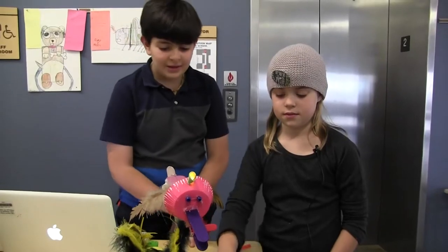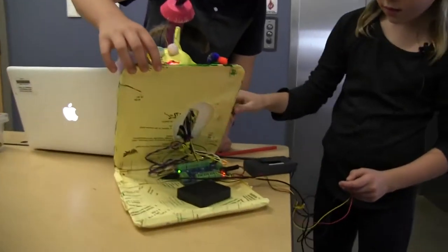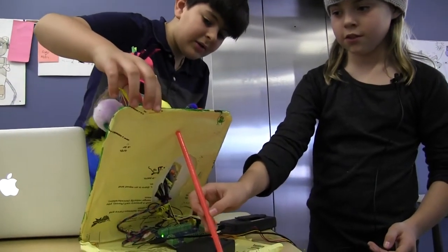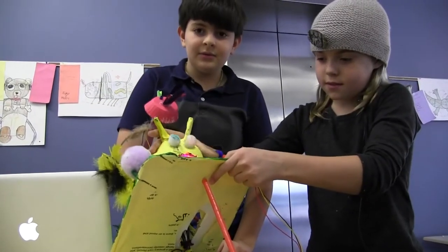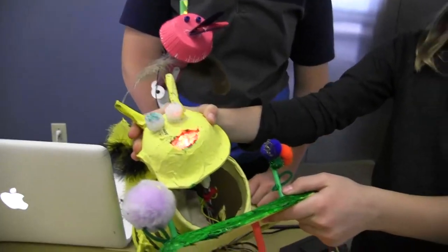Why don't you show us the inside, because it's pretty ingenious how you prop it up with the straw there. And then when you want to fix something — for building, we also took off his head, and you can see in the head what's inside it.